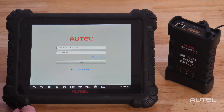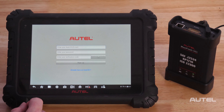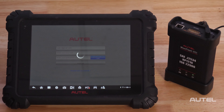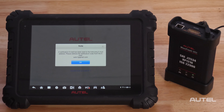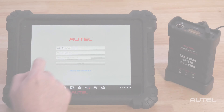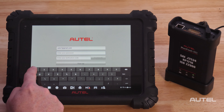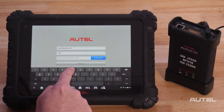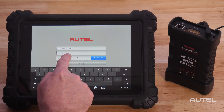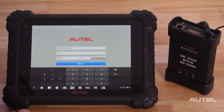For first-time Autel buyers, click on the Create Autel ID button on the bottom. Now enter your email address, then click Acquire the verification code. A verification email will be sent to your email address. Next, choose your password. Please note, it must consist of eight digits and one letter.